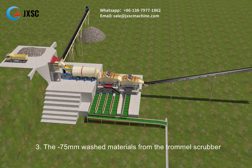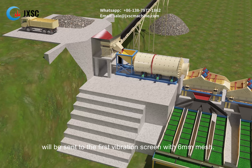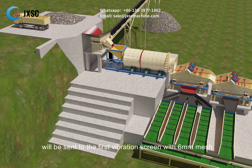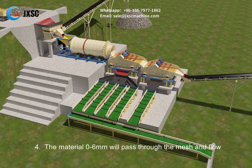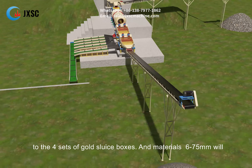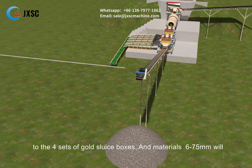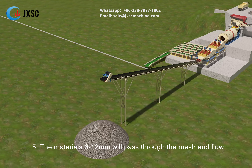The 75 mm washed materials from the trommel scrubber will be sent to the first vibration screen with 6 mm mesh. The material 0-6 mm will pass through the mesh and flow to the four sets of gold sluice boxes, and materials 6-75 mm will flow through the height difference to the next vibrating screen.